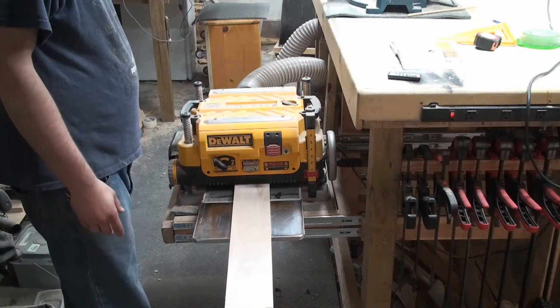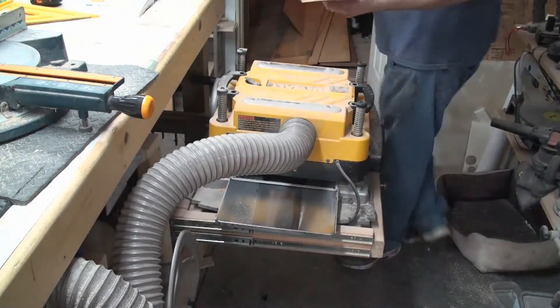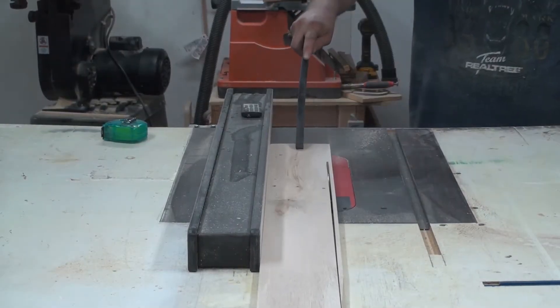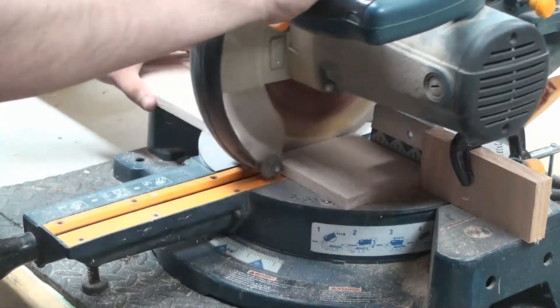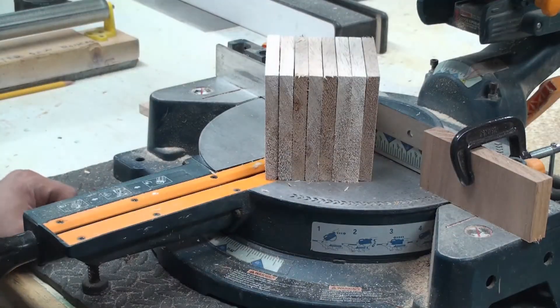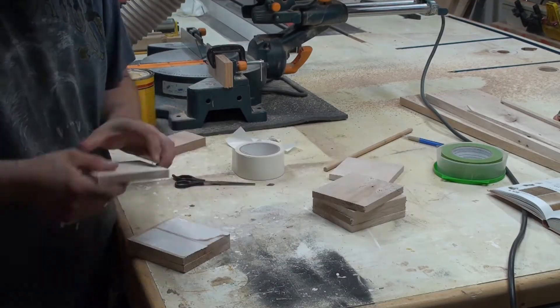The board that I'll be making the coasters out of, I'm going to mill that down to half inch thick. Ripping the board down to four and a half inches wide. Cutting the board down to four and a half inch long squares. Using double-sided tape to join all six squares.